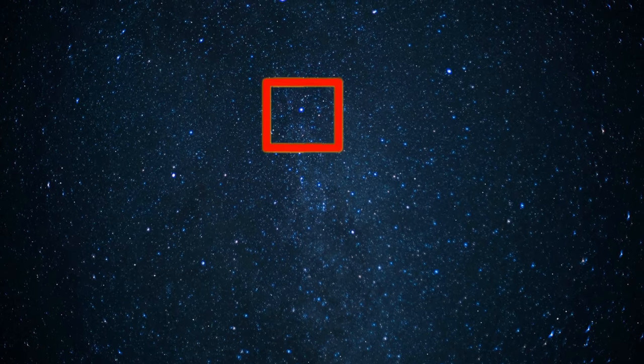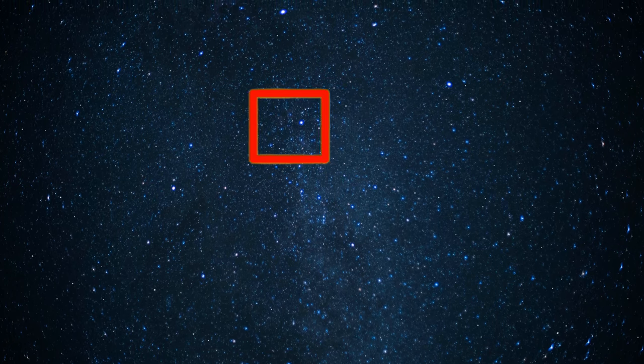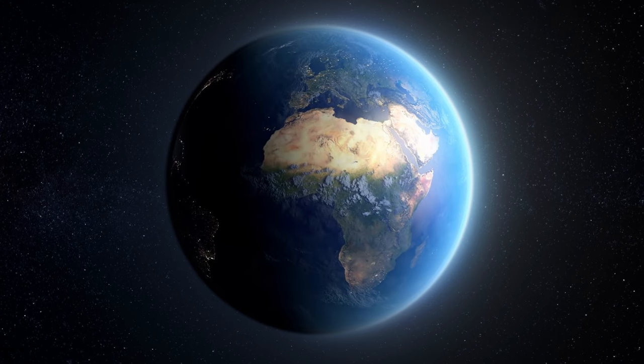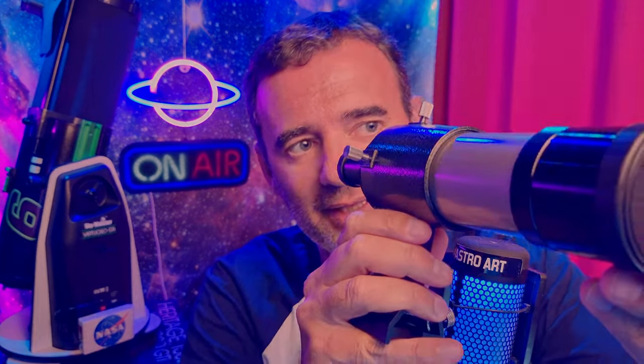Try to point your telescope manually to that star. Look at the eyepiece and try to find that star — it's brighter than the others, so it will be easier to spot. Imagine a square area and move the telescope slowly within that area. See that bright star? Center it in the focuser. Because of the Earth's rotation, the star will drift slowly until it's out of sight, but we will have a few seconds before it runs away.